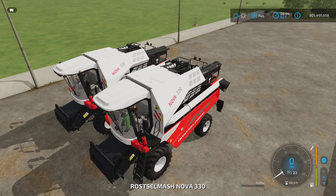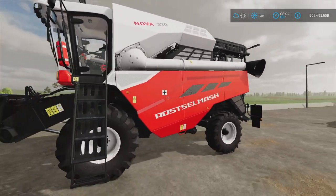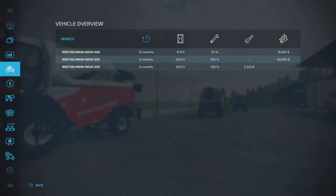This is the brand new one we own, this is the leased one, and this is the used one. If we jump into the menu and come down to vehicle overview we can see the details. The time icon shows age in months, the hourglass shows hours, then there's the maintenance level, the key shows leasing costs, and the cash symbol shows what it's worth to sell as-is. The leased vehicle we can't sell, the brand new one we can sell for $60,000, and the used one for $18,604.